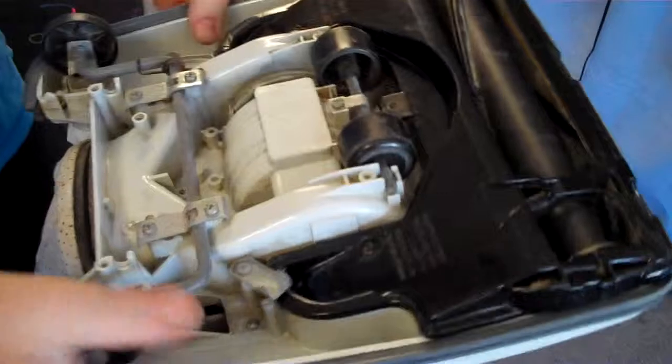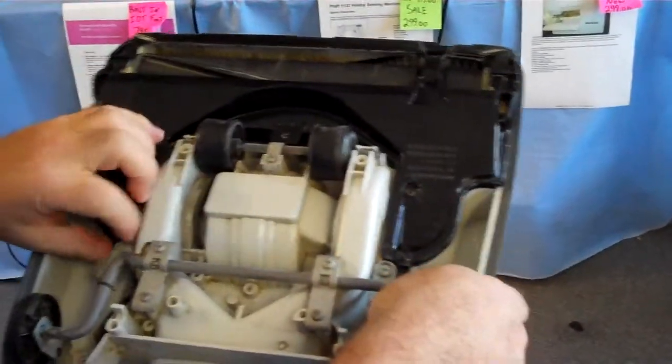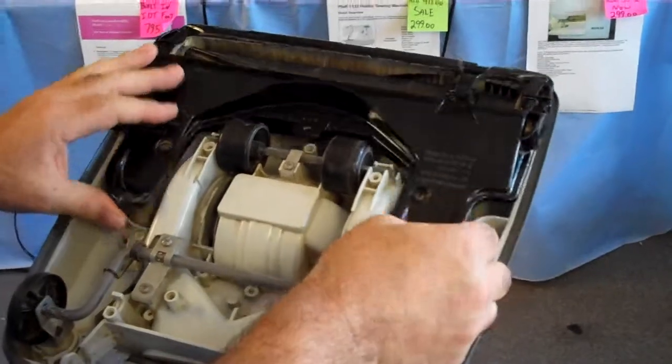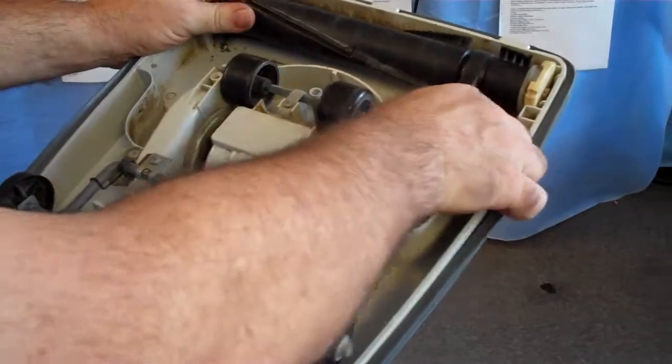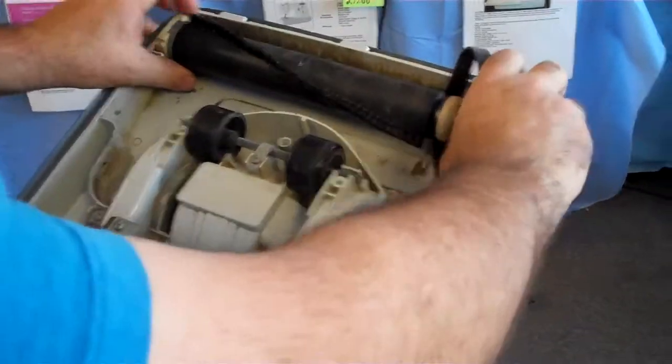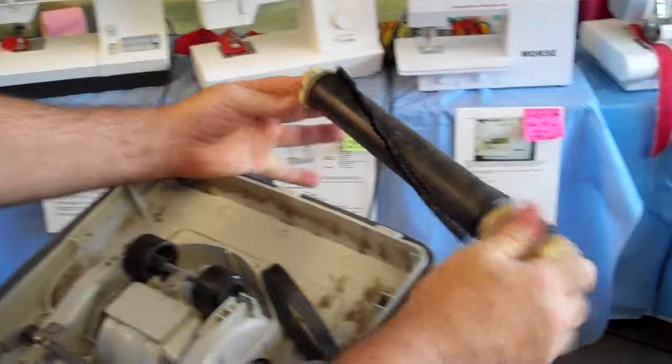On a Singer Upright Vacuum Cleaner — this is an older style vacuum cleaner — it's hard to get parts for these machines right now. The roller brush here is a standard roller brush with rubber ends.